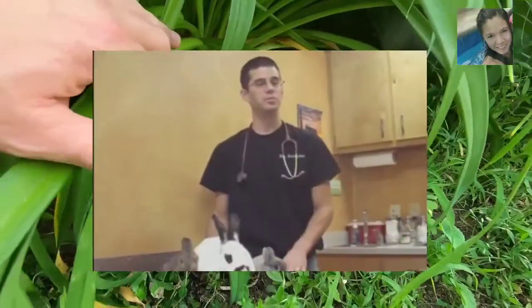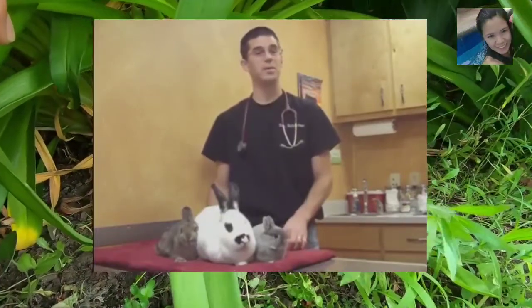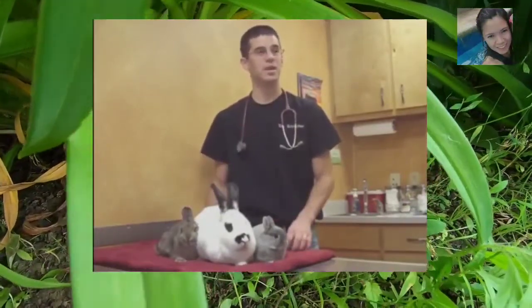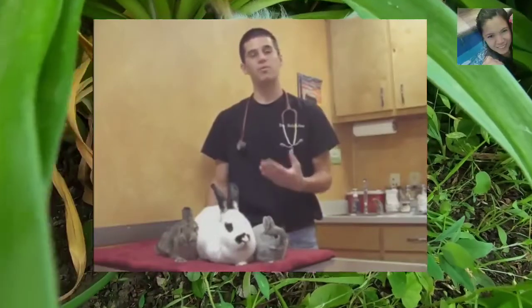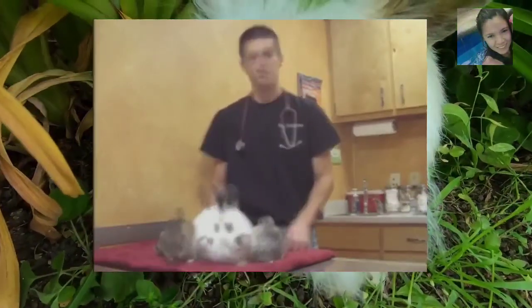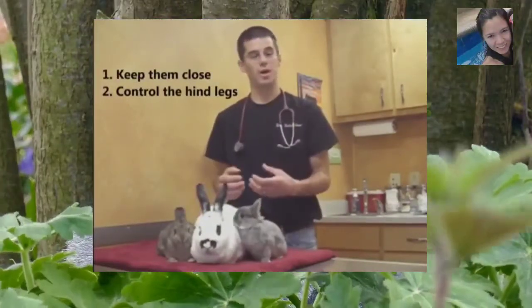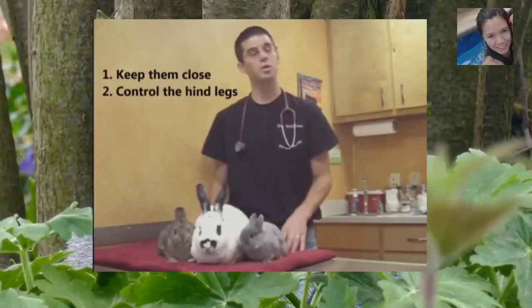It's very, very important the way that you pick them up. They have incredibly strong rear legs, which is what makes them able to jump and leap so well, but that powerful kick can actually be a problem if you pick them up the wrong way. When you pick up a bunny, the biggest thing is to keep them close and to control the hind legs. We're going to show two different ways: one is how you can pick them up just with your hands, and the other — probably the safest way — is using a towel. It really depends on what you're doing with them.